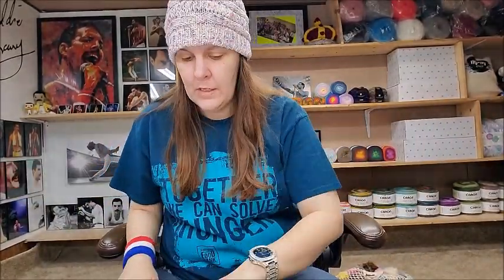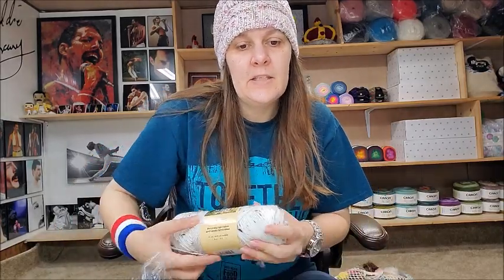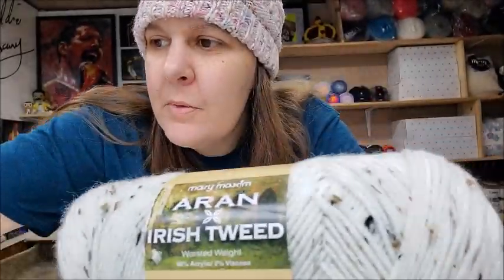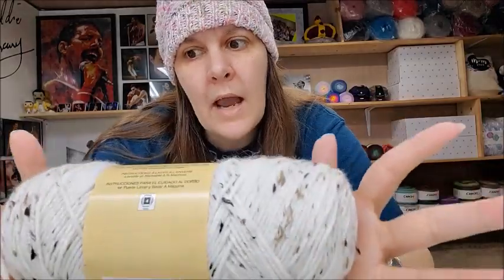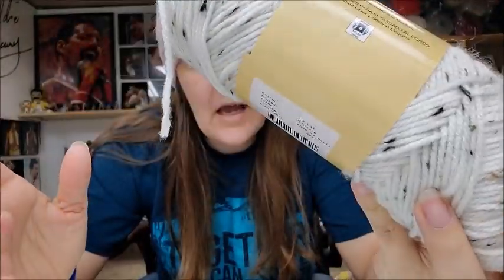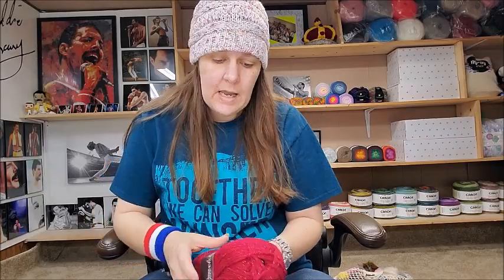I also got Irish Tweed with flecks in it — same price at $3.99. This one's more of a creamy white with flecks. It's really soft — some soft yarn for 100% acrylic. Same price, same yardage at 205 yards for $3.99. It'd make a pretty hat and scarf set.